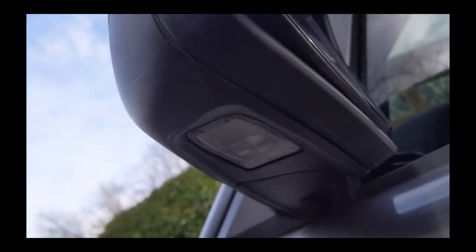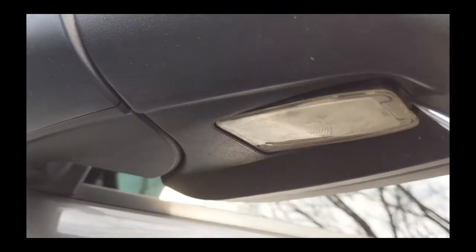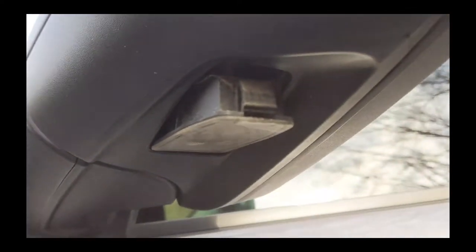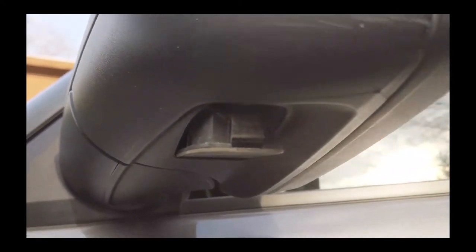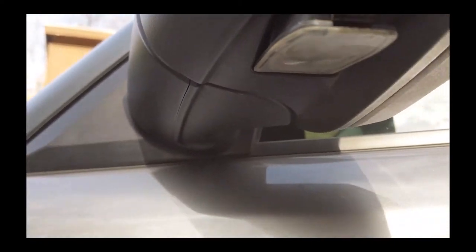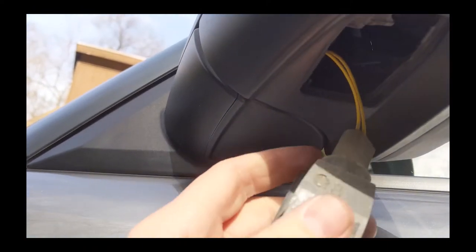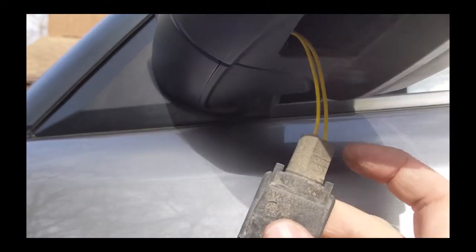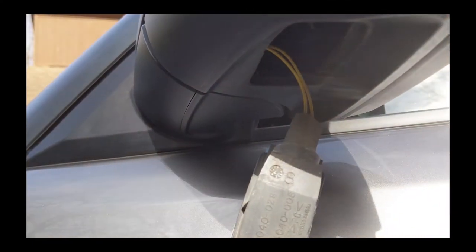Let me use two hands to get this out. You can see I was able to get in there and then that tab you can push and pop out. This here is the tab that you're pushing in and the puddle light is just going to come down. You're going to notice that the plug looks much bigger than it should be.